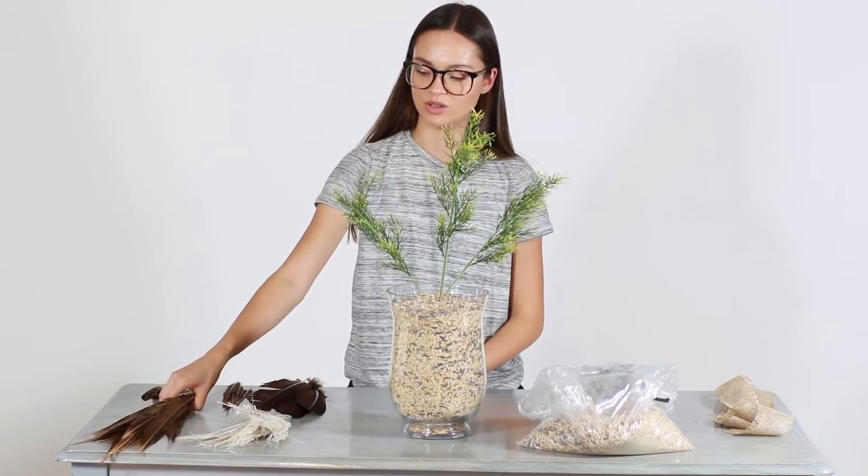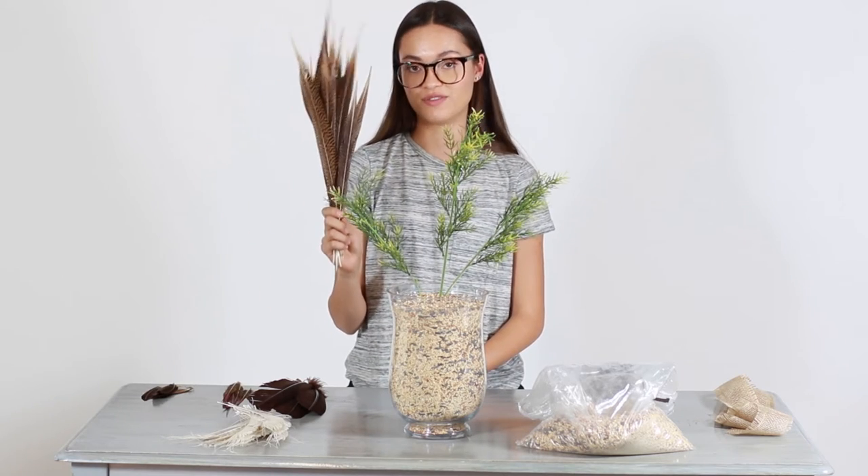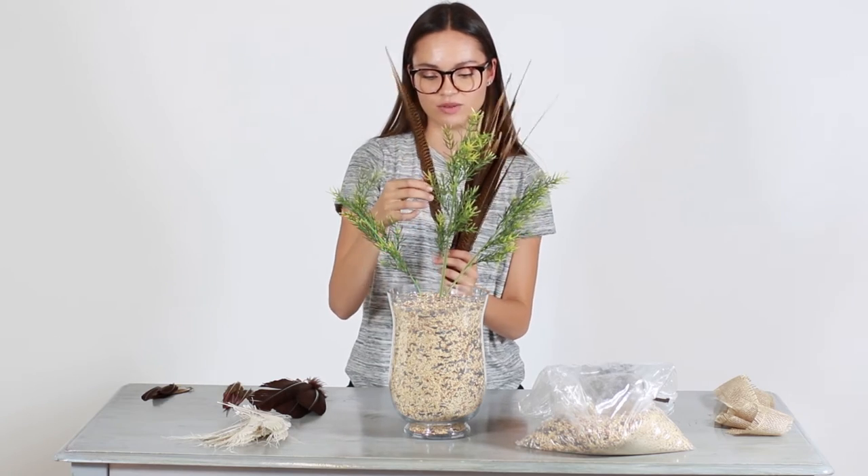Our next step is going to be to take our longest feathers, which are the 14 to 16 inch natural golden pheasant tail feathers. We're just going to be placing these kind of staggered around the greenery.